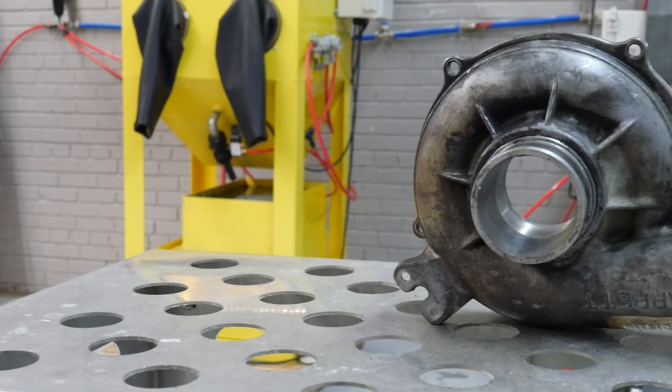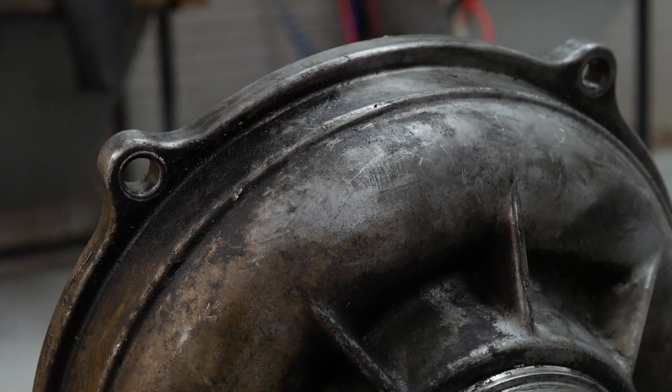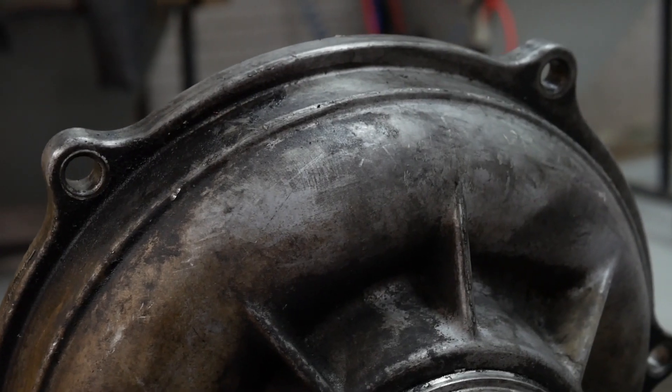Hey guys and welcome back to another Vapor Honing Technologies video. Today we are vapor blasting a Garrett Turbo casing.